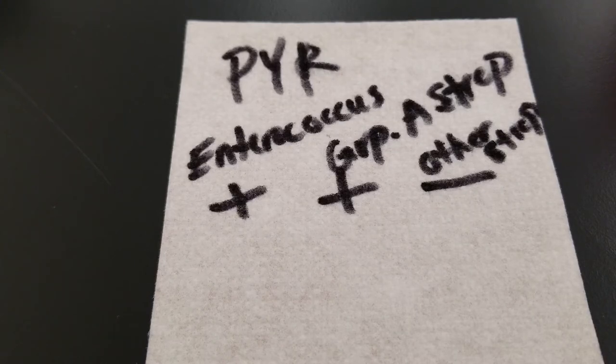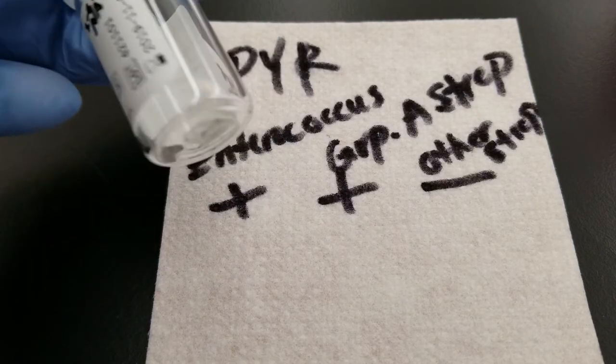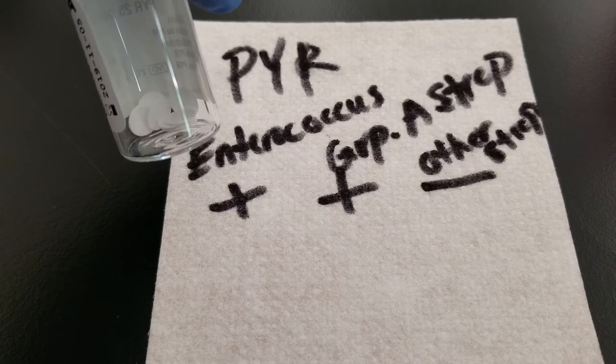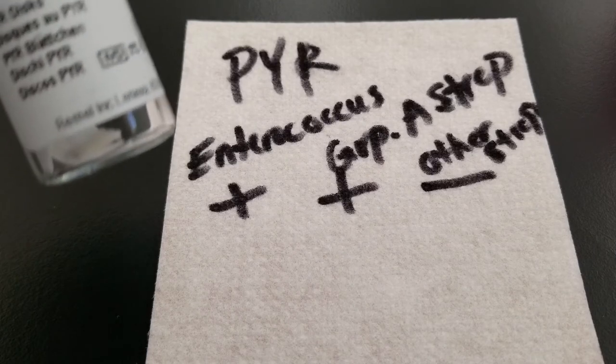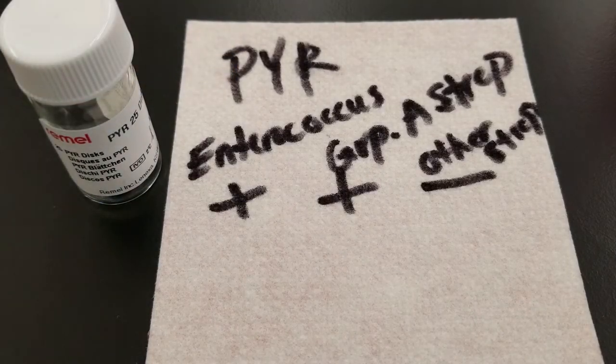This test kit comes with reagent or substrate impregnated discs — little filter papers that have the reagent inside of them. What we're going to do first is pull those out, get them wet, and then add the organism to them in order for the organism to try to break apart and utilize the substrate.